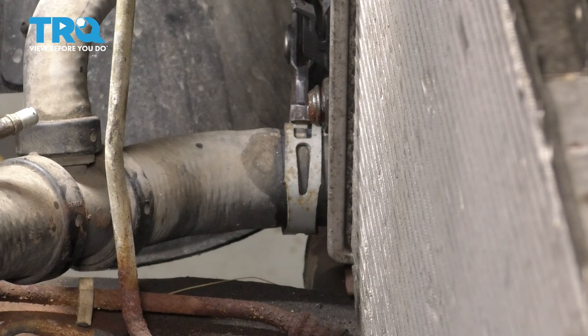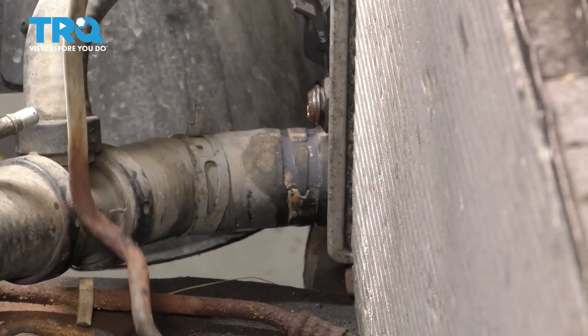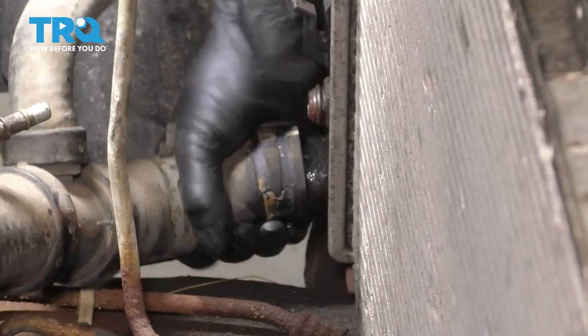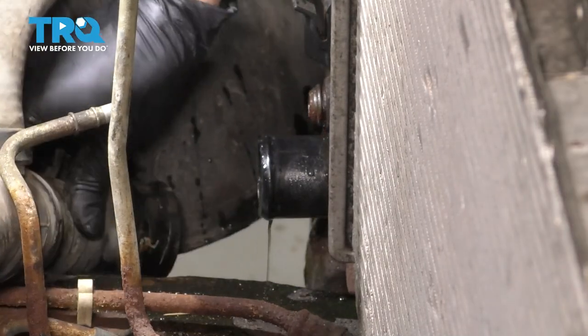It just might be a little tougher to hold onto the clamp, seeing that it's at an angle here. Pull the clamp off and set it aside. Now let's get the hose off of the radiator — give the hose a twist, pull it off. Set this hose aside.